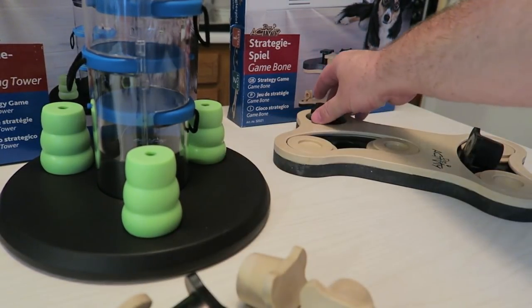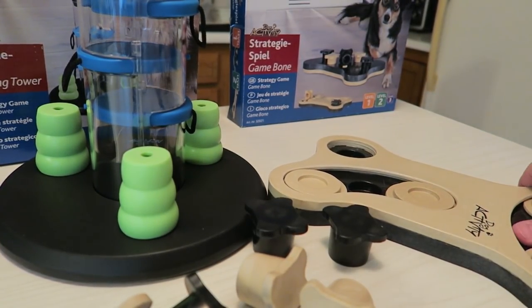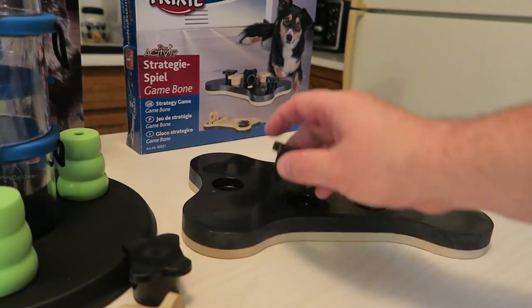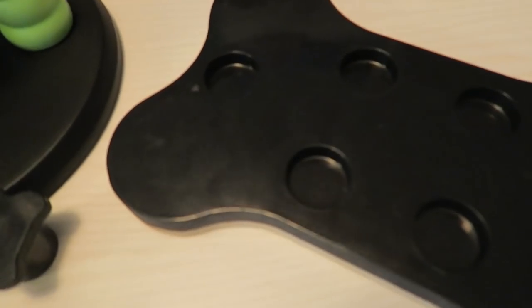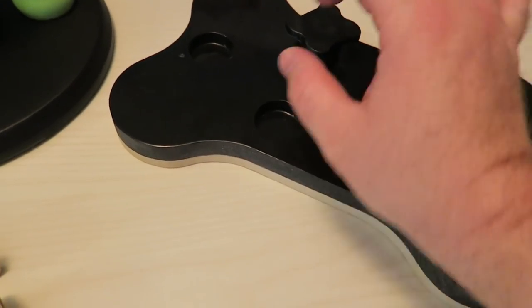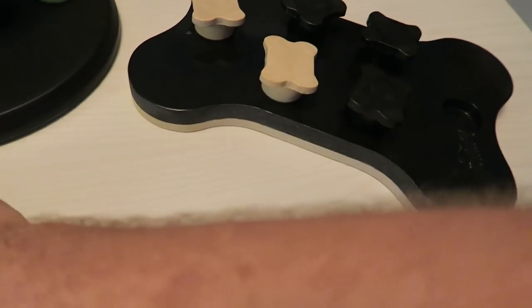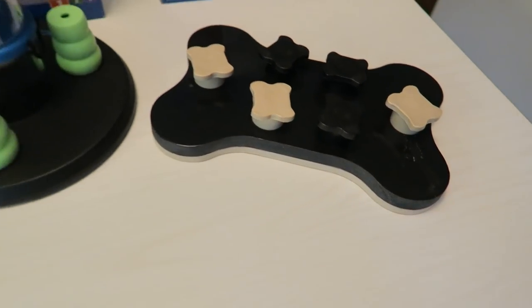I'll show you. The side that's up right now is a level two side. Level one — clip that guy over and you see you've got a couple slots here for these. Actually, you can use all six if you want. But basically, it just eliminates the sliders. So we'll go ahead and start with all that.